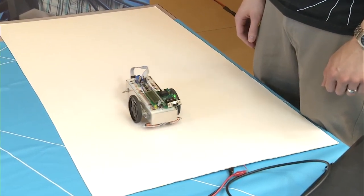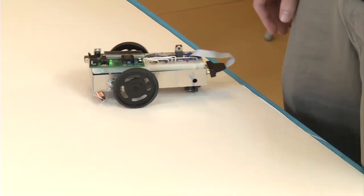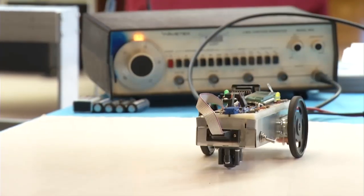Similar technology to this will get used for the high-speed magnetic trains that you find throughout the world. It's a good project to integrate the different aspects of electrical and computer engineering into an introductory level project that students are able to work together on. Thank you.